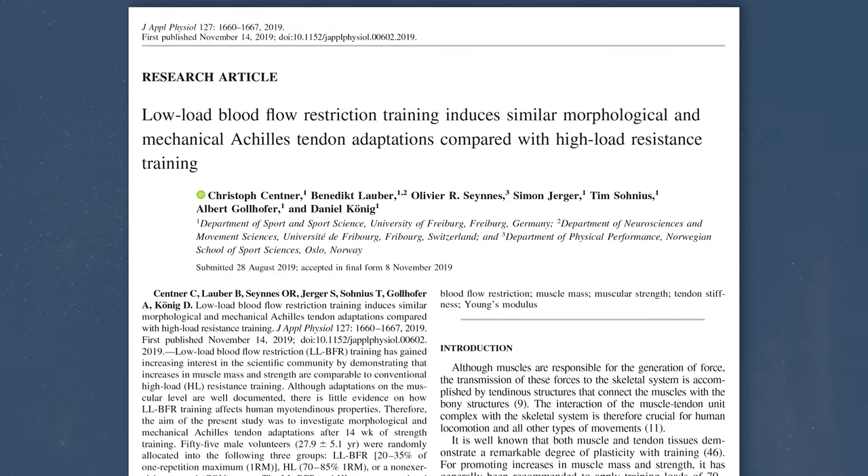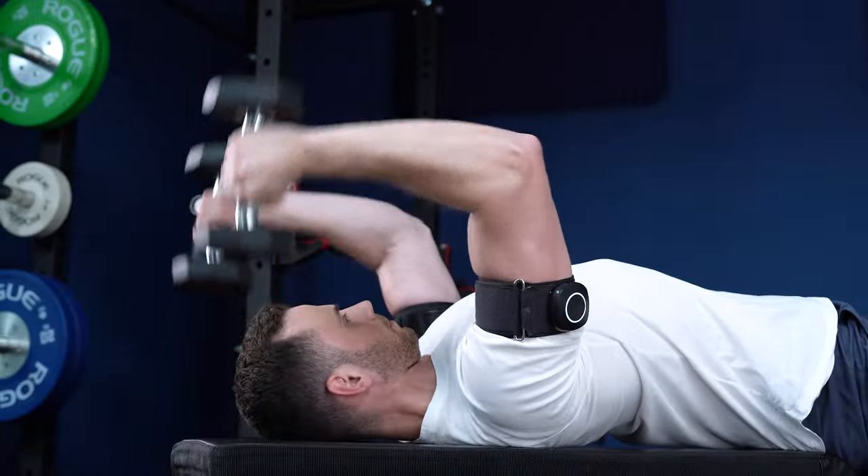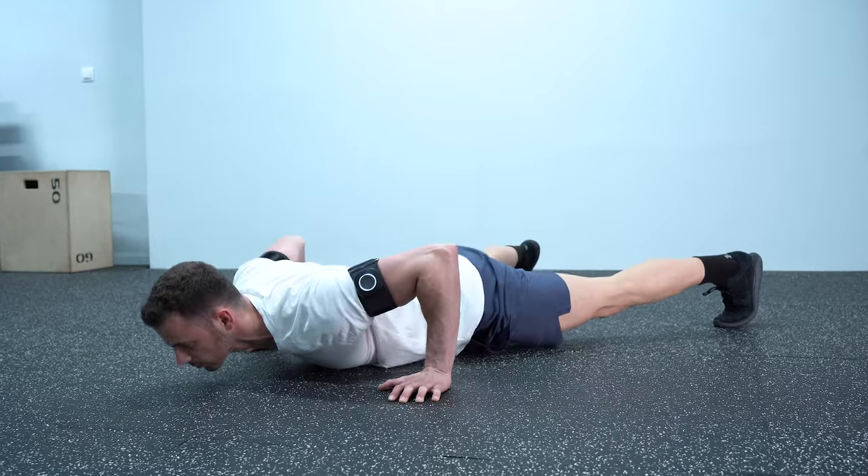Regarding the effects of BFR on general adaptations related to strength, I can surprise you one more time with two additional science-based benefits. In a study from 2019, authors reported that low load BFR increased the mechanical and morphological properties of the Achilles tendon to a similar extent as conventional high load resistance training. This is very surprising because up until now, the literature was consistent that structural adaptations on tendons can take place only with conventional high load training. Seeing that low load training with BFR can produce similar adaptations is very impressive.